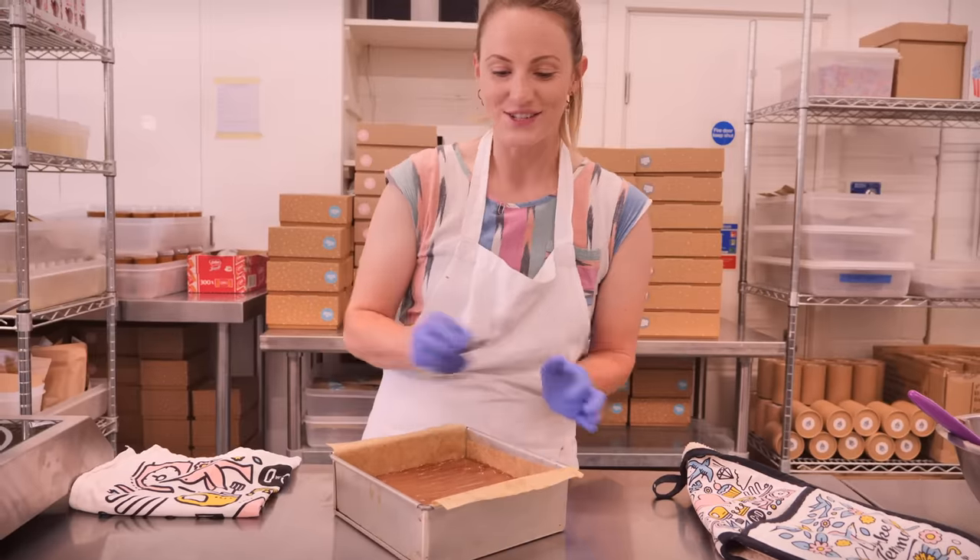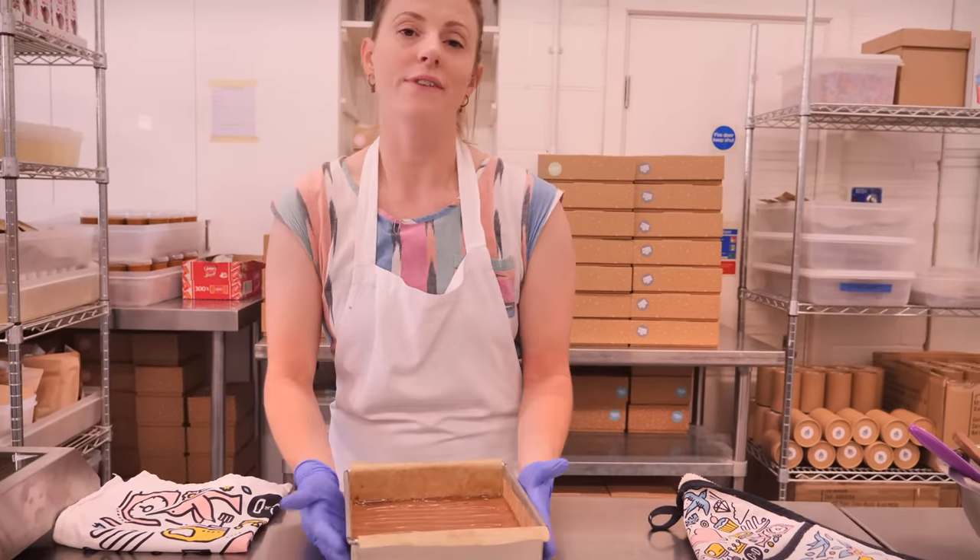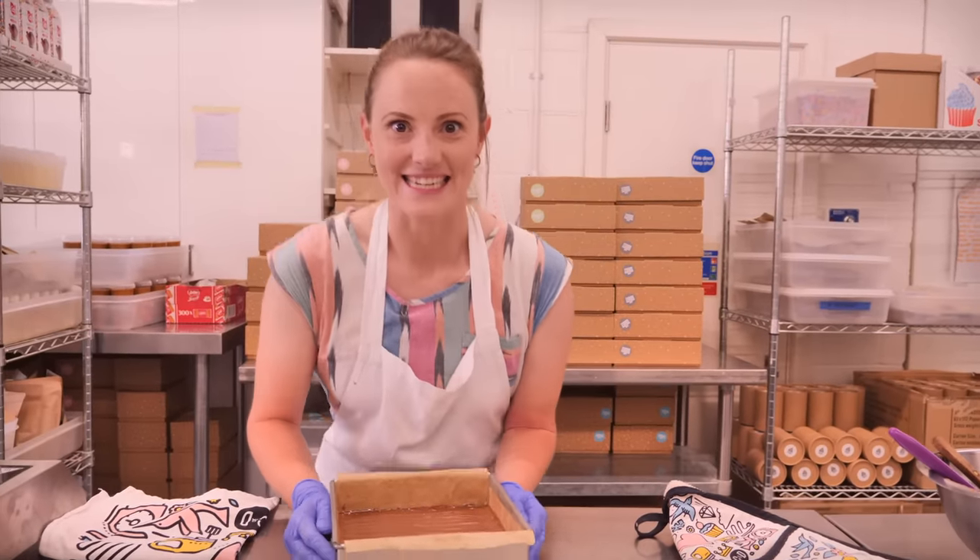Now all we need to do is let this set completely. If you've had your caramel chilling in the fridge it won't take very long to set, and then we can cut it and eat it.